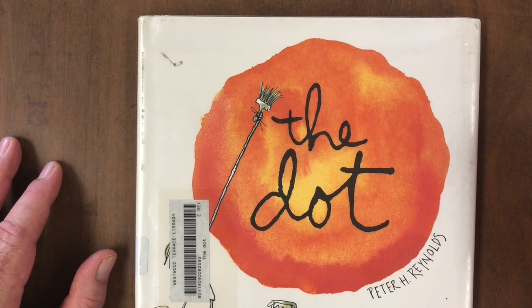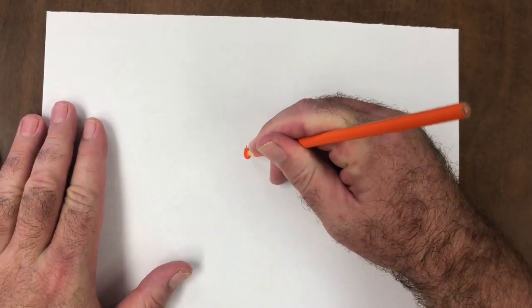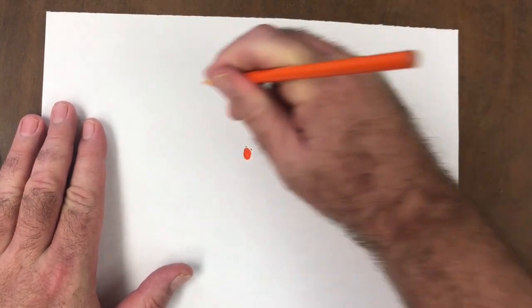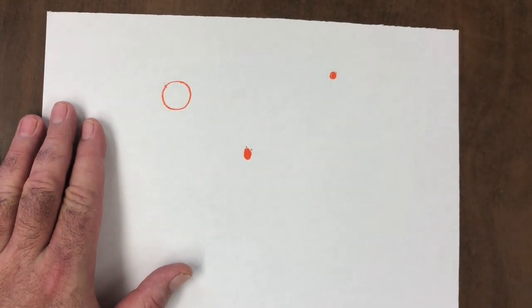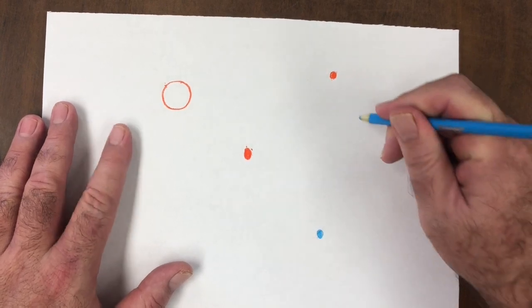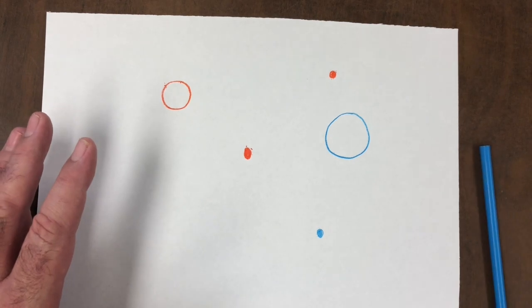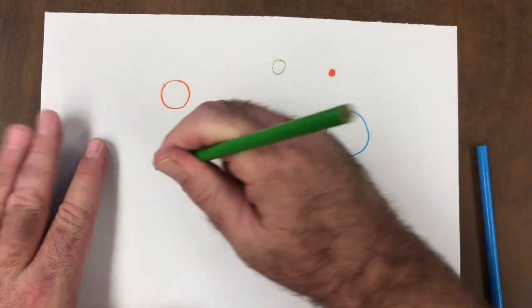Today we're going to do a dot lesson. I'm just going to add some dots of different sizes and colors here on my sheet, and I'm really just going to see where this takes me. I have no plan for this other than I'm going to draw some dots and try to be creative with them. I'm going to do some big circles for big dots, some smaller circles for small dots, and different colors.